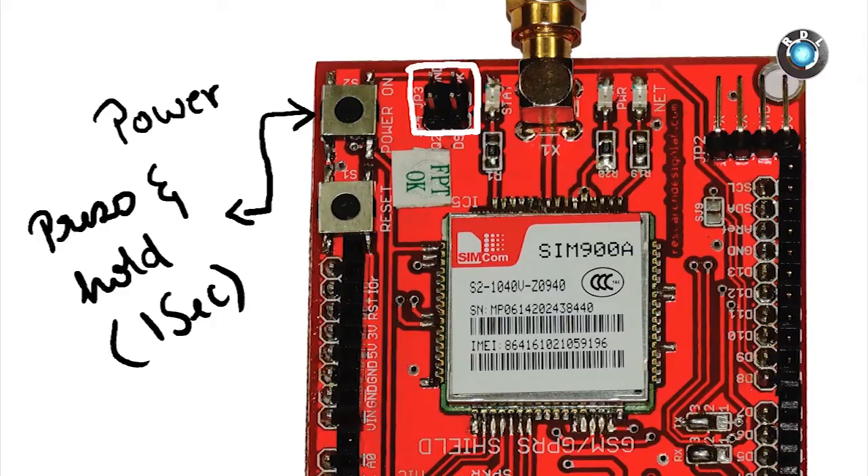Make sure you press and hold the power button for at least 1 second, just like how you turn on your cell phone.